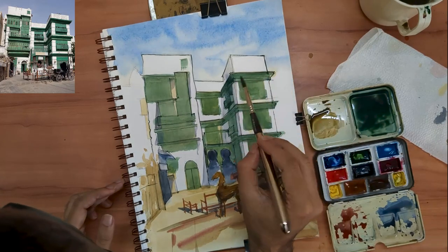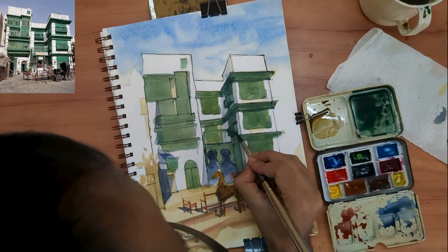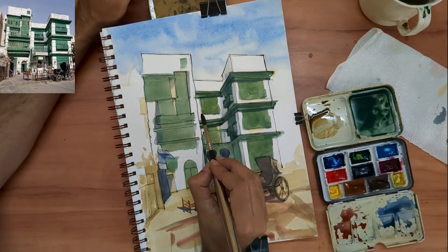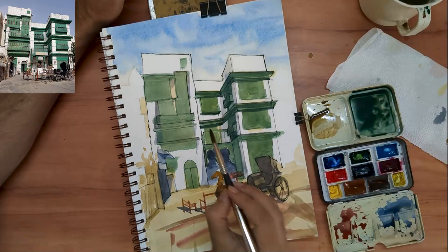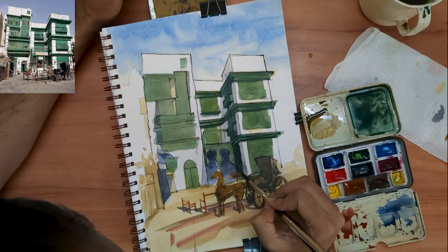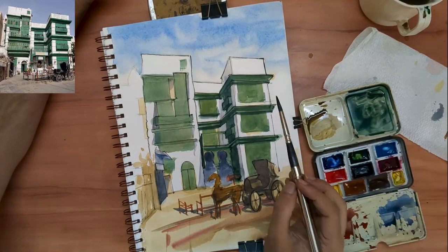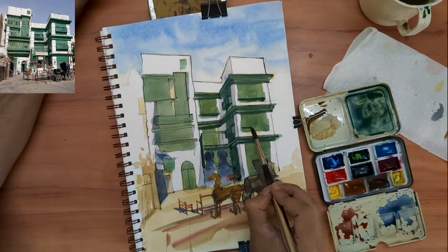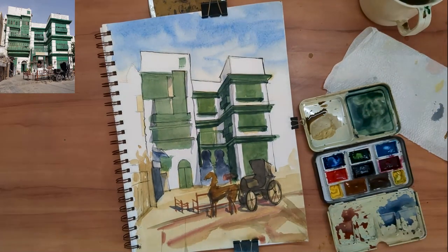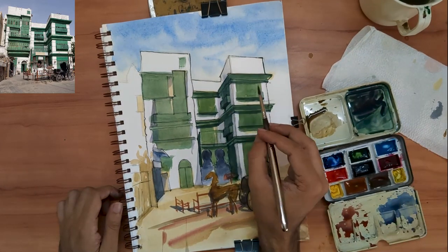Now on to our darks. The reference photo appears to have been taken during mid-afternoon. In photographs, both the lights and the darks are exaggerated because a camera can't actually see the amount of depth the human eye can see. Therefore, in most cases it is best to not go as dark as things appear in the photograph. However, in this particular instance, I have chosen to ignore the very advice that I just gave you.